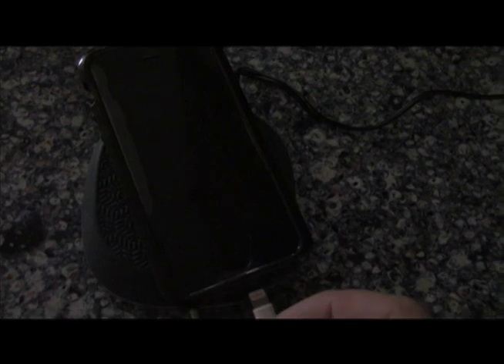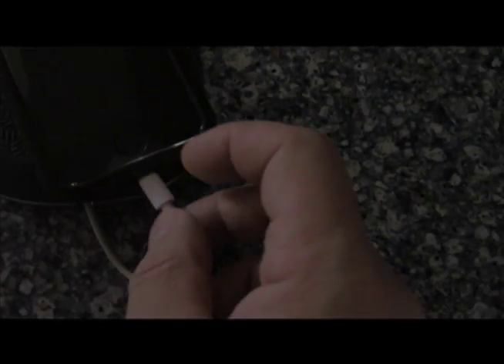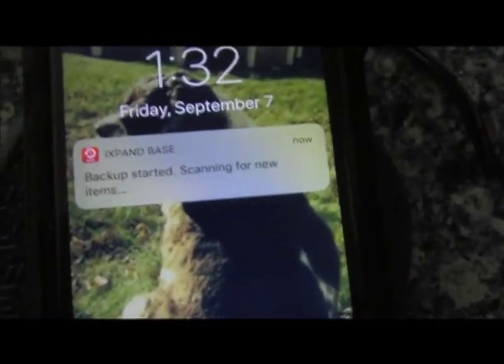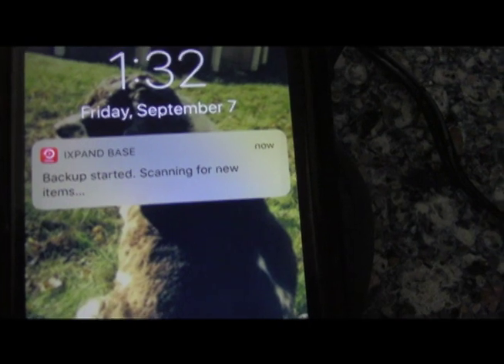One of the things we wanted to show you is: once you plug in your lightning cable — the base is plugged in and the card is all set — the app is going to give you a message that it is scanning for backup. We'll go ahead and plug that in, and there we go: backup started, scanning for new items. It is now backing up.